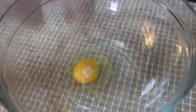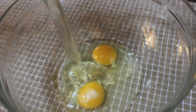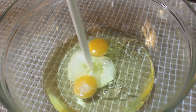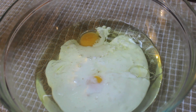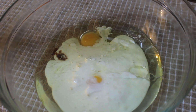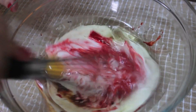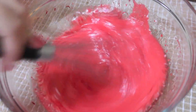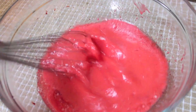Now in a bowl we're going to crack two eggs and pour in all of our wet ingredients, which include vegetable oil, buttermilk — that yolk did an amazing front flip — a little bit of vanilla extract, and some red food coloring. Try to get the flavorless kind; some of them have flavor and you don't want that. Mix everything together. It's going to look a little pink — that's fine, it won't turn red until you add the cocoa powder.